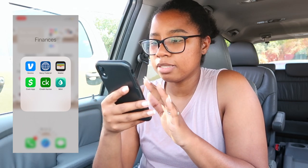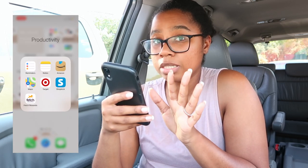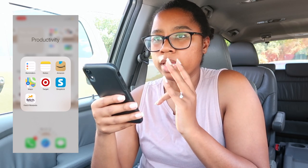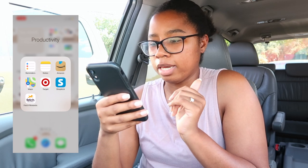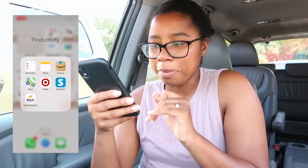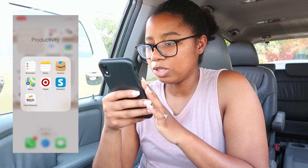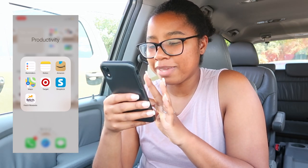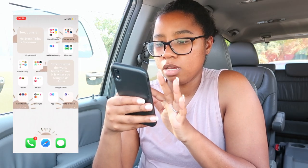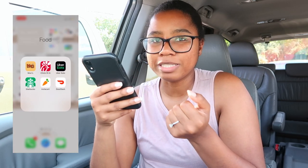I also have Credit Karma and Mint, which keeps track of all my finances. Under the productivity folder I have Reminders — I don't really use that — and Notes, which I use religiously, especially to coordinate with my bridesmaids. We have a shared folder we can all edit, which is really cool. Amazon, Maps, and Target are in there too.